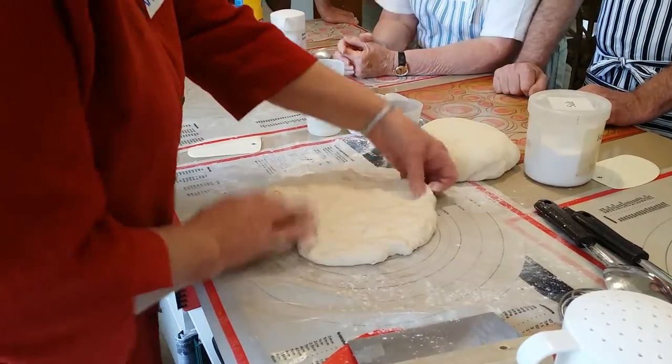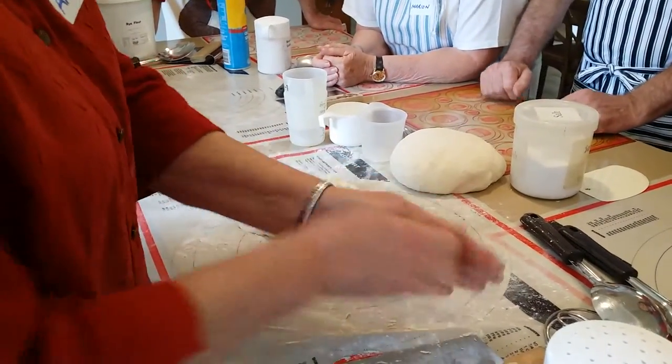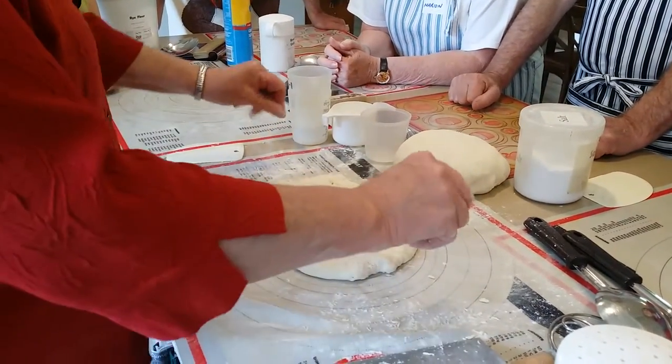Sorry for that. It would have been great if I'd driven to get the flour rather than use a little bit. But I have a beautiful wholemeal flour — Oaklands.